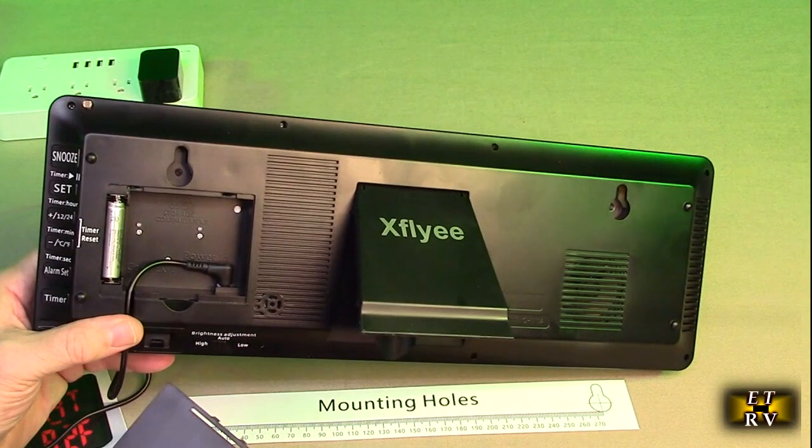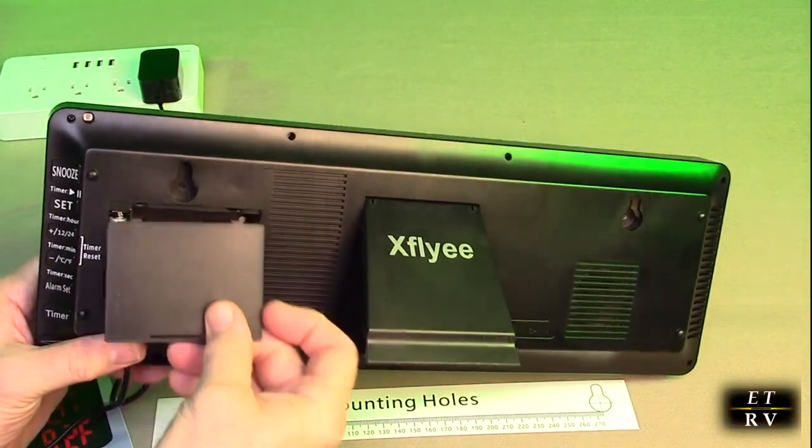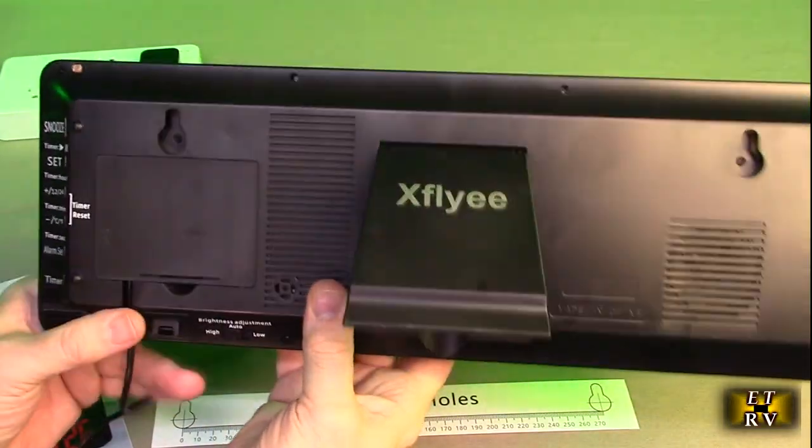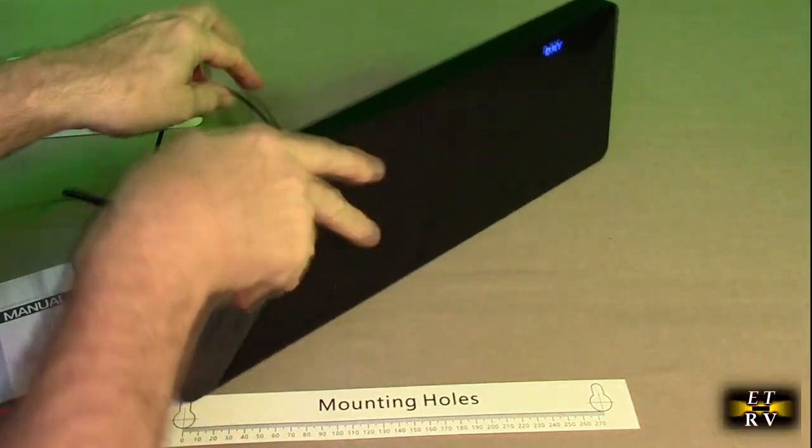And you're all set. The cover goes on like that and locks down, giving you a nice streamlined power connection in the back of the unit.